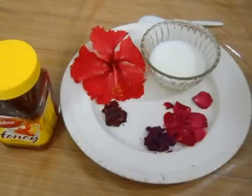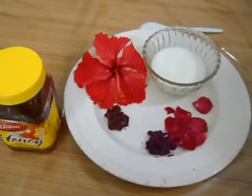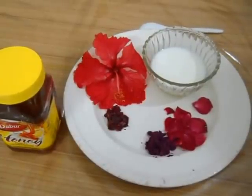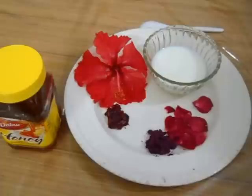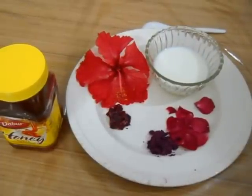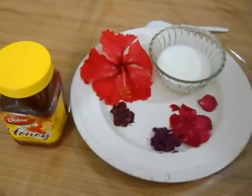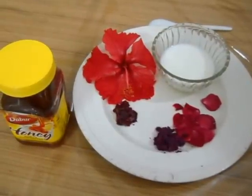Hi friends, welcome to my video. Today I am going to show you a hair pack that is very useful to prevent hair loss — a big problem. This pack, if used regularly, will make your hair thick and long. Now the ingredients.